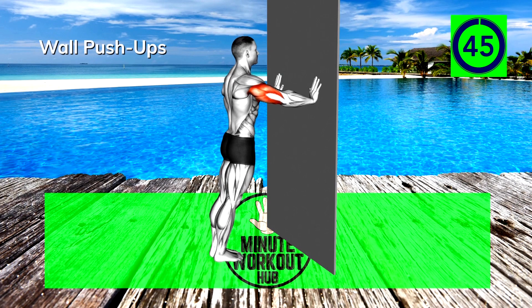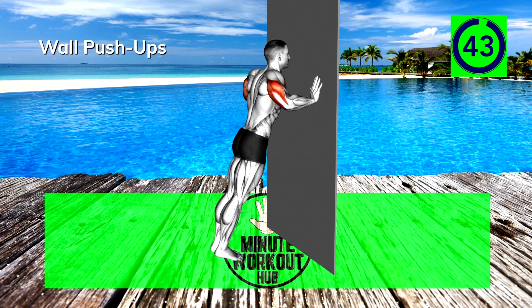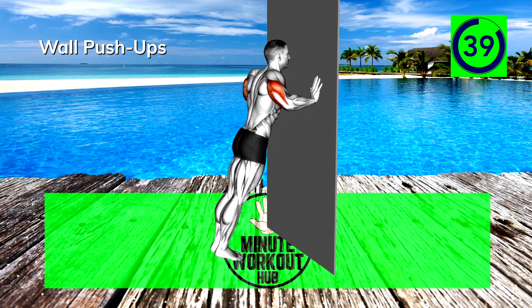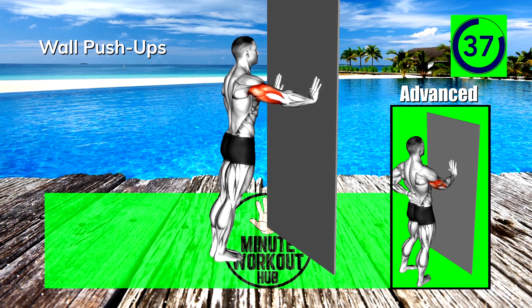Up next, Wall Push-Ups. Find a wall and lower your body toward it in a push-up movement. Be sure to keep your shoulders down and your elbows tight to your body. If these are too easy, try a one-arm version.